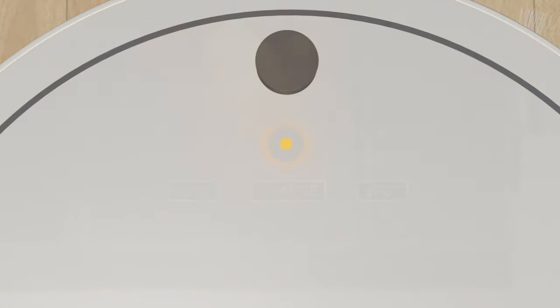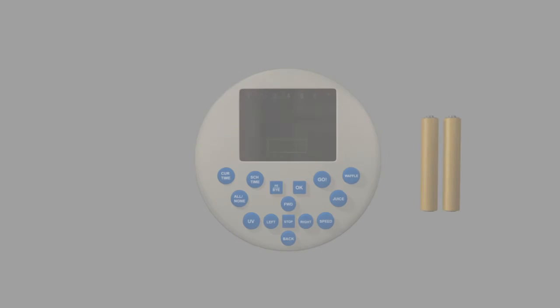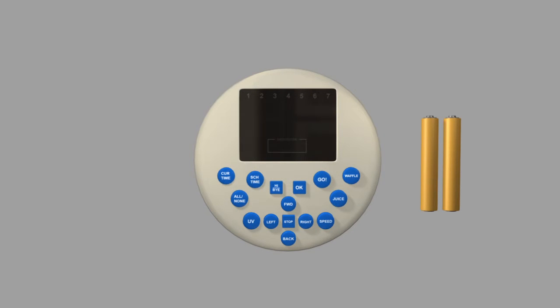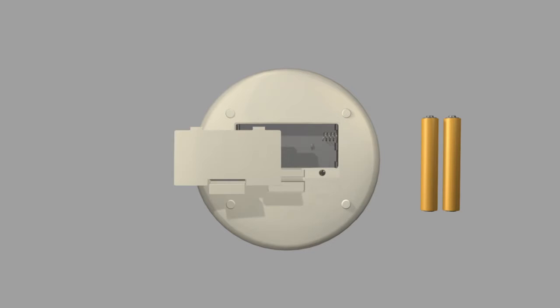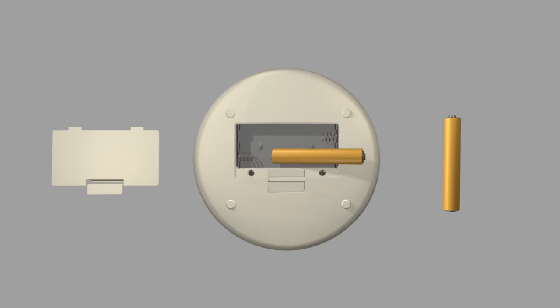Next, install the batteries in the remote control. Open up the cover on the bottom of the remote and insert two triple A batteries in it.